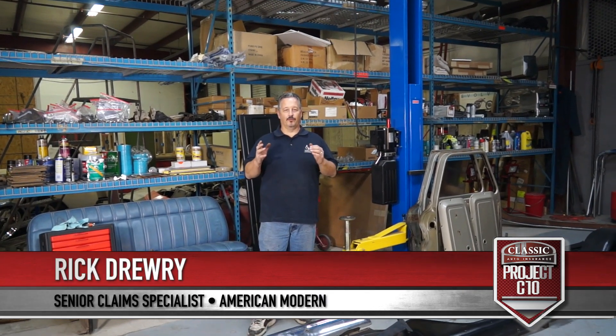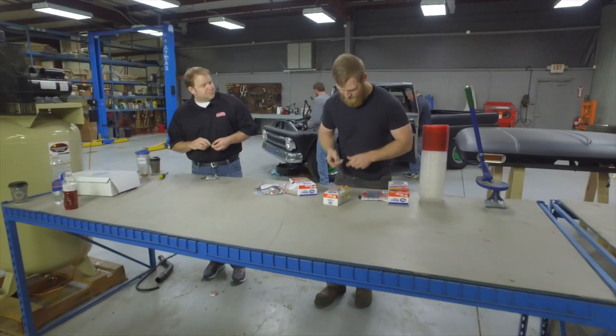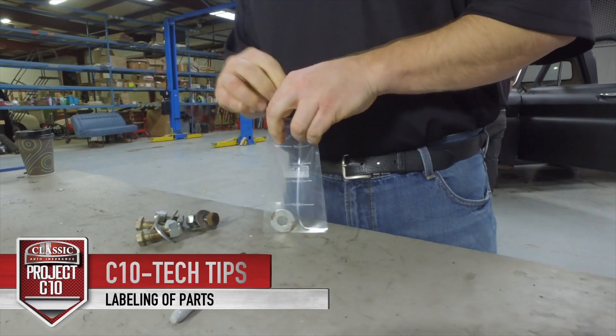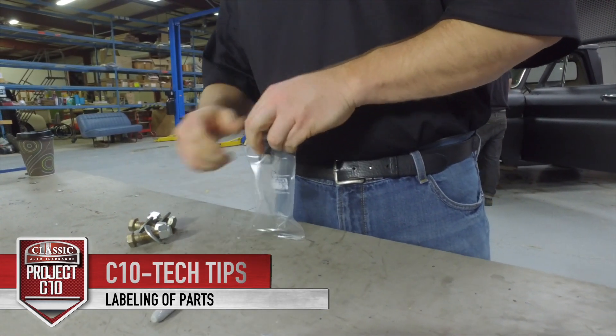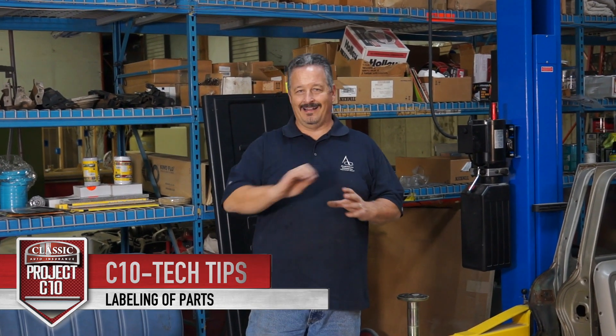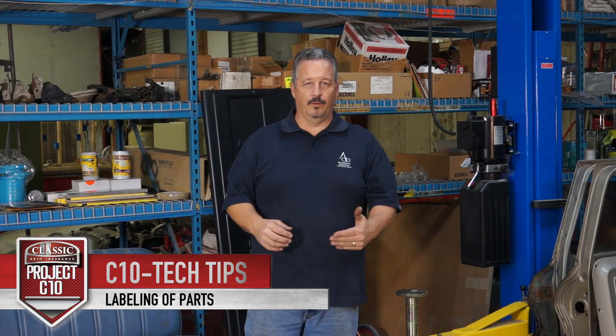One of the key things on a restoration is being able to know where everything is when you're putting it back together. I can't overemphasize how much you need to bag and tag everything that you tear apart. Every nut, bolt, washer, bracket — you name it — put it in a bag or in a box and label it, even if you're not going to use it again.